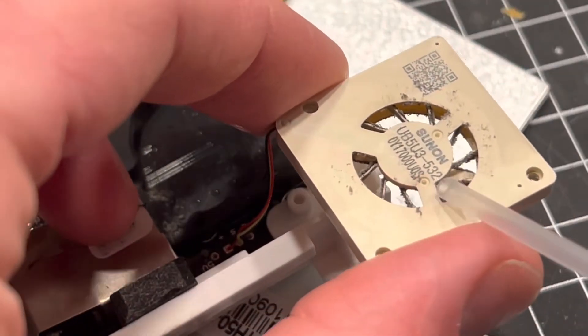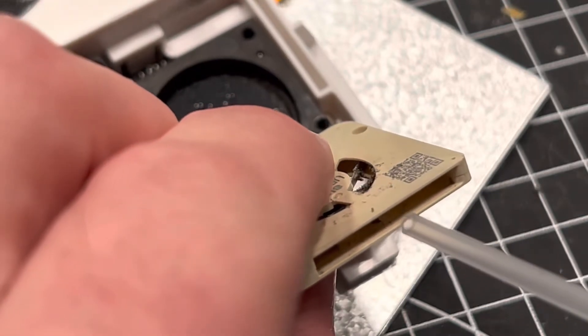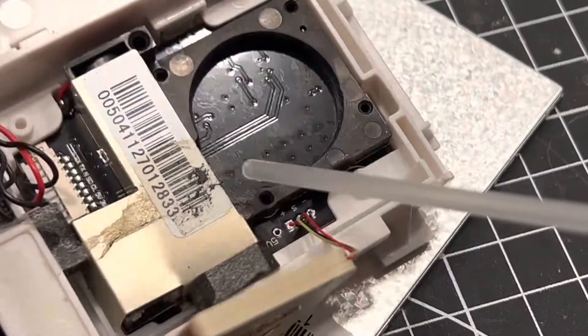I used compressed air to blow it out — probably shouldn't have done that with the fan attached. So after we have it put together, we'll see if it still works.